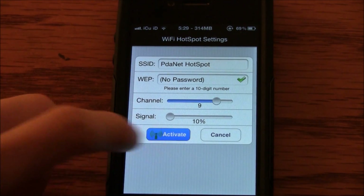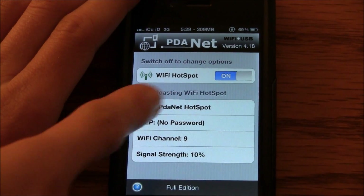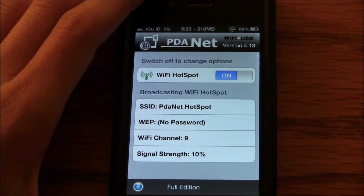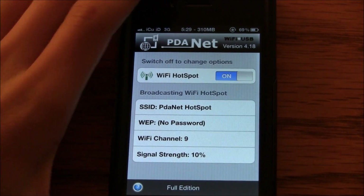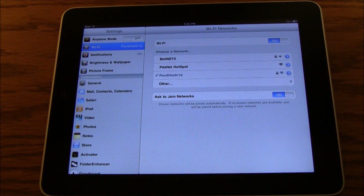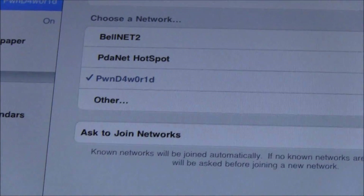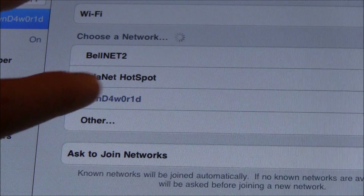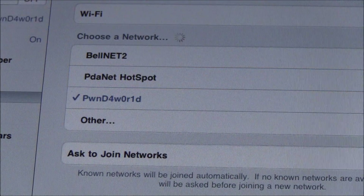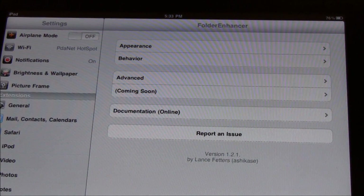So I'm going to activate it, and then set it aside. You can see right there that it says Broadcasting Wi-Fi Hotspot, and it gives all the information down there. Now I'm going to get my iPad. I am in the Wi-Fi part of the settings app inside my iPad, and as you can see there it says PDA Net Hotspot. I'm going to go ahead and connect to that, and now it is connected.